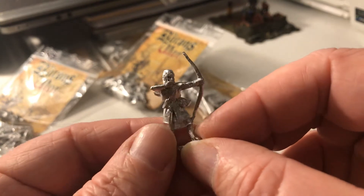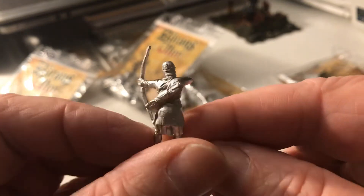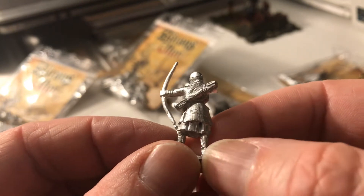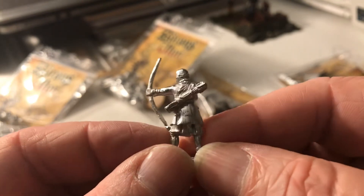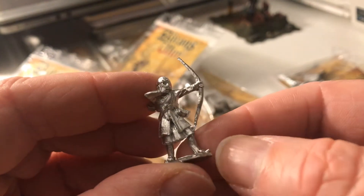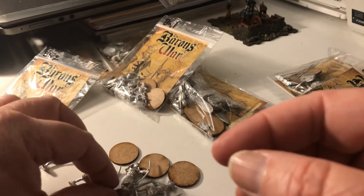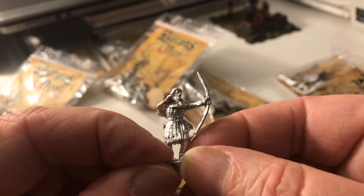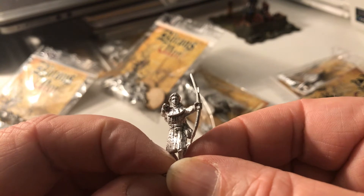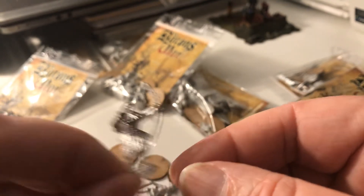They've got quite a nice level of detail. This is the first time I've ever bought Footsal. This guy's quite nice — I like the fact that you can see the kind of ribbon and the folds on his surcoat, and also on his boots. I'm looking forward to painting these up. This guy's got a kind of padded surcoat over the top, and he's actually got a nice expression on his face as well — there's no lack of expression there. So they're the archers.